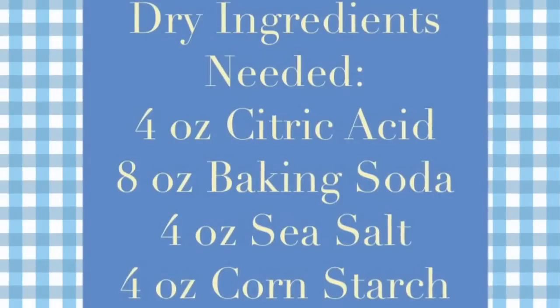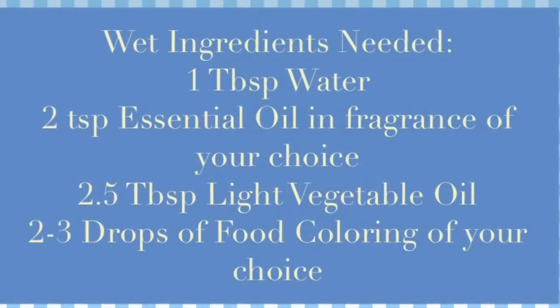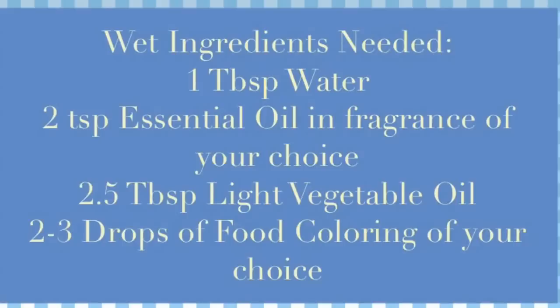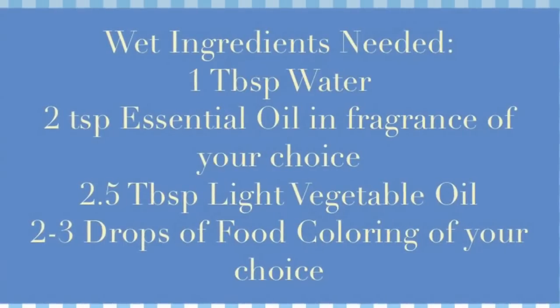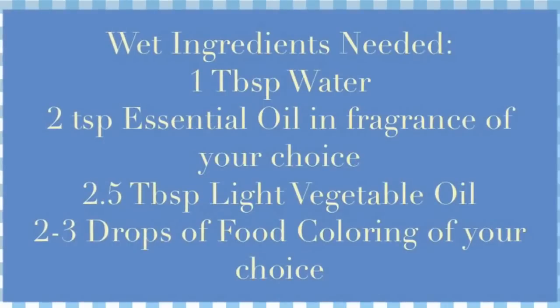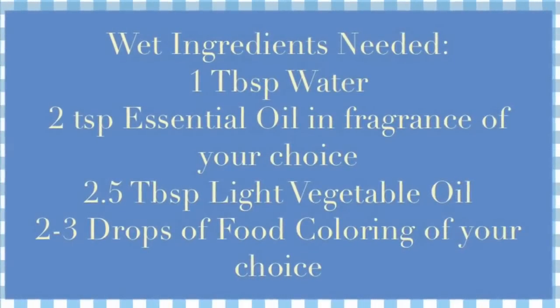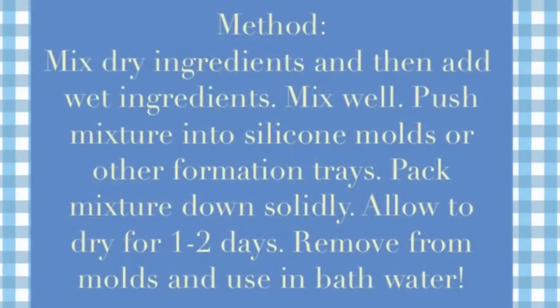Next you're going to need your wet ingredients. Those include a tablespoon of water, two teaspoons of essential oil in the fragrance of your choice, two and a half tablespoons of light vegetable oil, and two to three drops of food coloring of your choice. Be as creative as you like — use as many colors as you prefer and it will come out awesome.